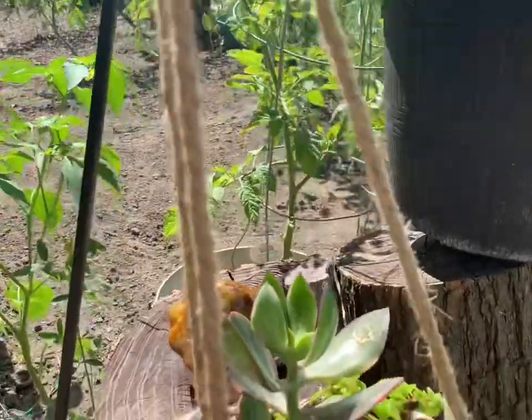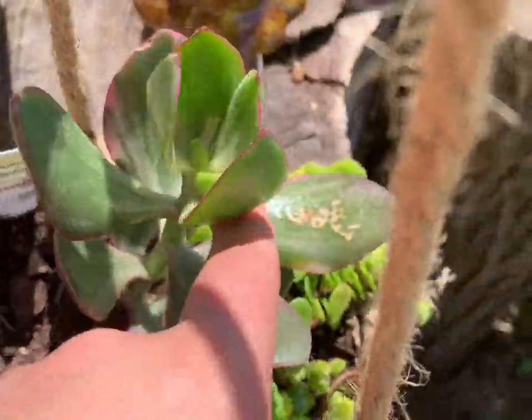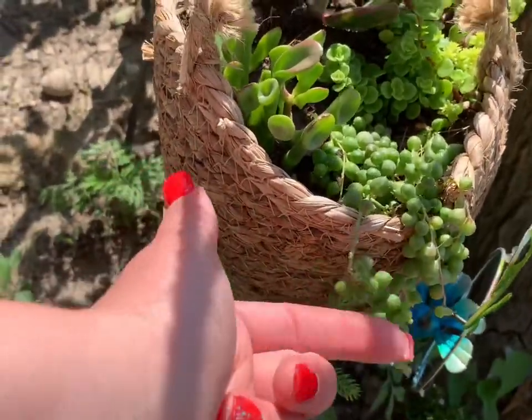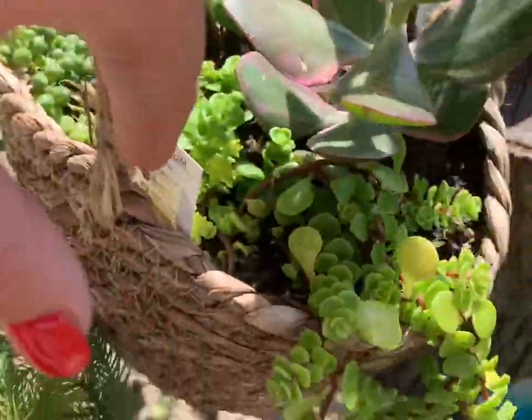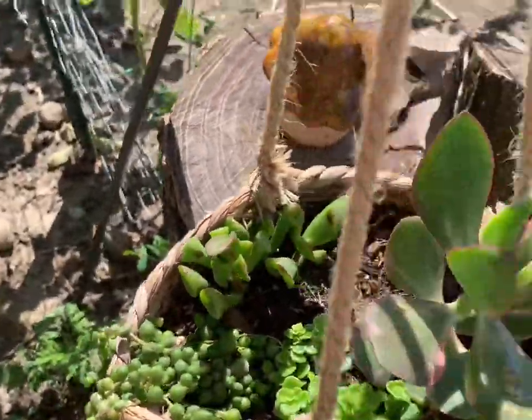And then I have these beauties which I think have a little bit of a sunburn situation going. These are my string of pearls. Not sure what that one is but it's gorgeous. My sponge bob plant and my jade plant.